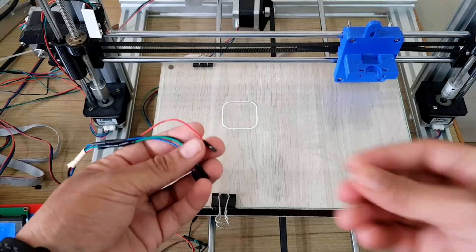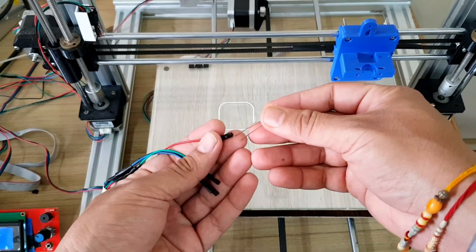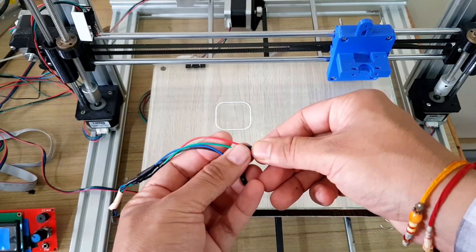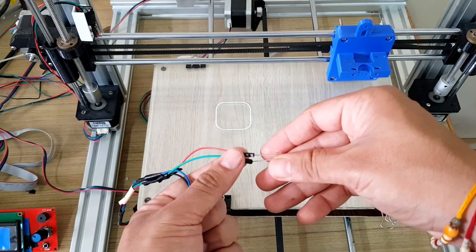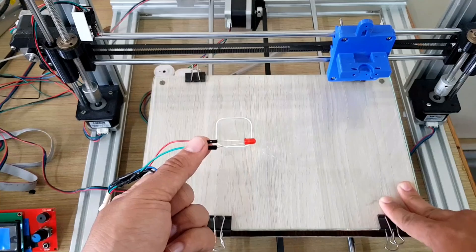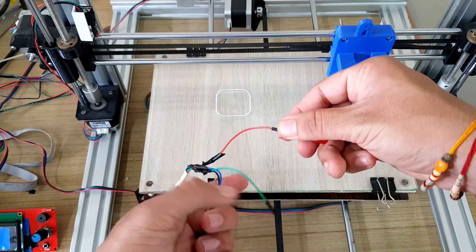Here I am using the Y-axis stepper motor to show how wiring is done in RAMPS 1.4. Connect the LED across any two wires — let's say we are choosing red and blue. Now move the bed forward and backward. As you can see, the LED is not glowing.